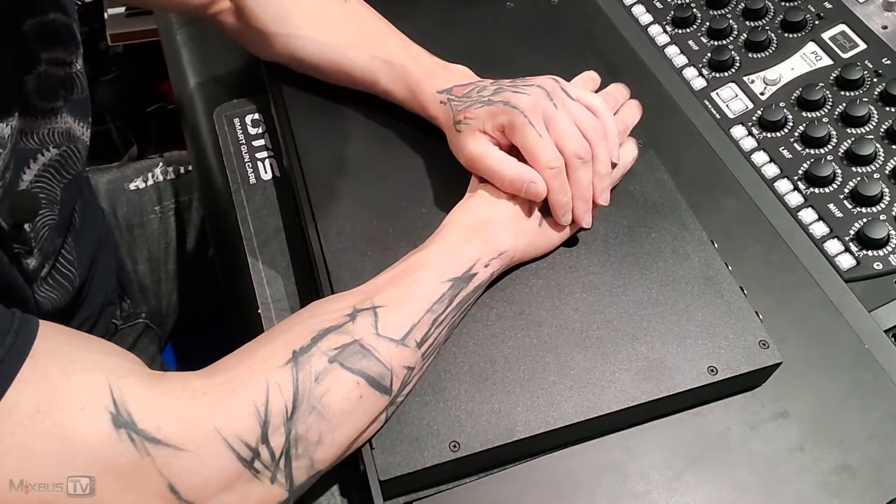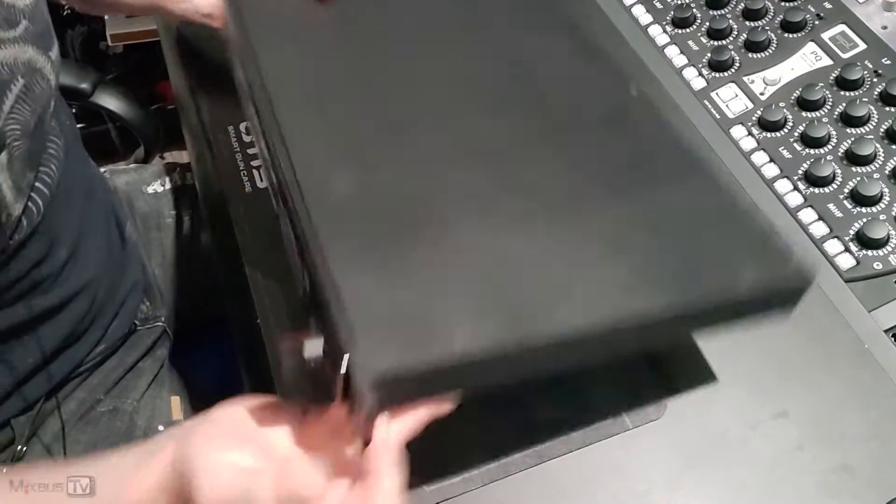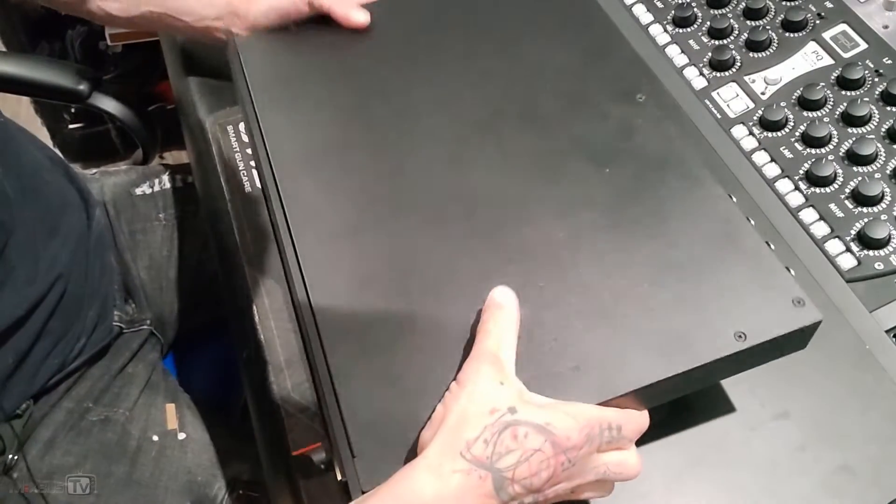Hello everyone, David here, MixbusTV. Hope you're having a great day. Quick update video on the Dangerous mastering converter, the 80 Plus that I have.